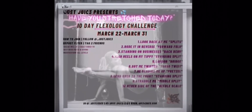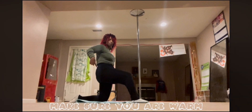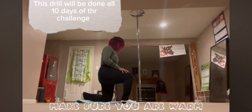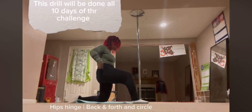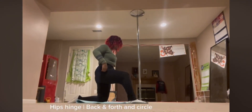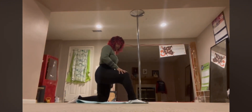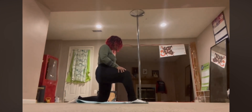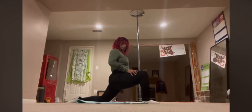This is the Flexology 10-day challenge. Please make sure that you are warmed up before you start these drills. Let's get started with the hip hinge, going back and forth — note I'm doing this on both sides, but for the purpose of this video I'm only going to show one side. Also doing some circles, making sure to circle in both directions.